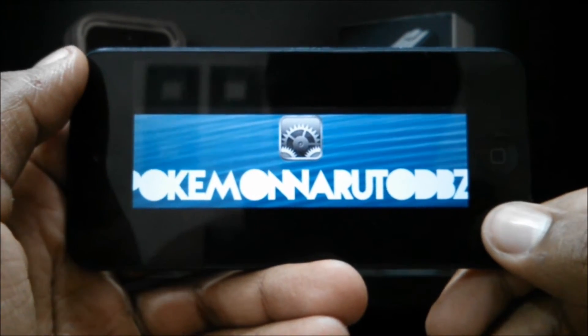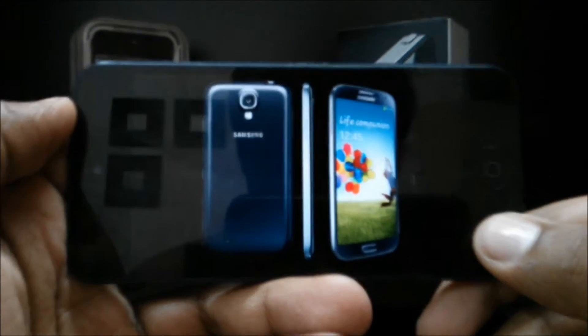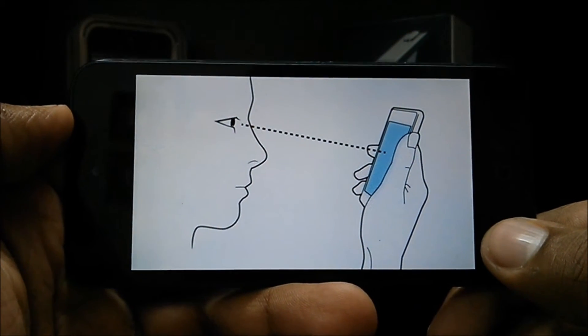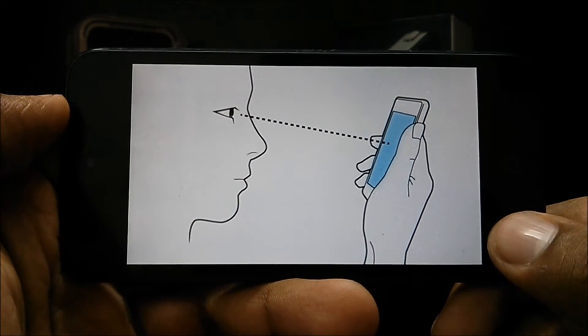What's going on guys, Pokemon Naruto DBZ1 here. You guys all know about the Samsung Galaxy S4, Samsung's new flagship for the year 2013, which came out with a bunch of gimmicky features, including SmartPause. What SmartPause basically does is when you look at the screen it plays the video, and when you look away it stops the video, which is really cool and useful.